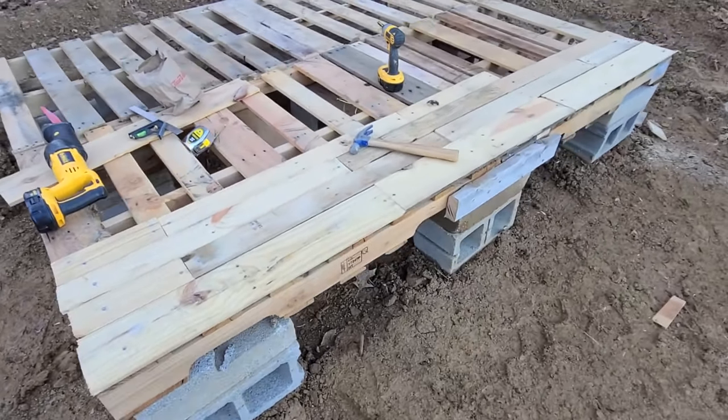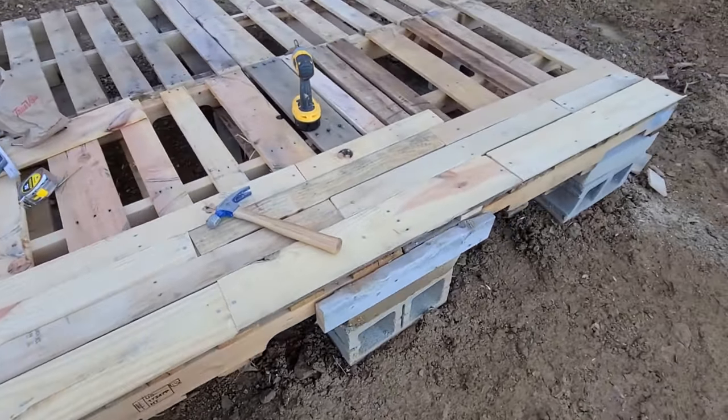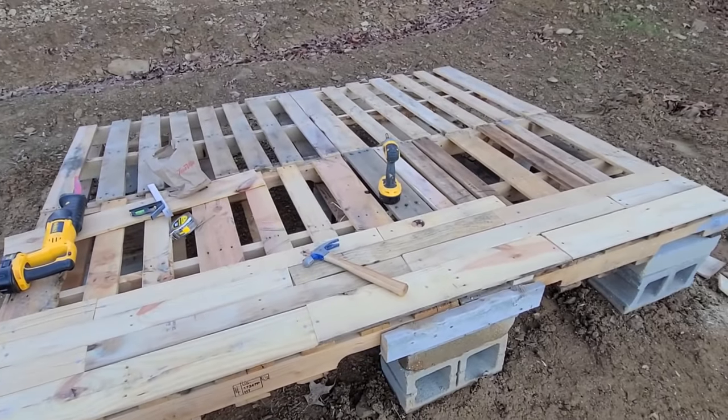I pulled one pallet apart and began flooring it with those boards. Looks like it'll probably take five or six boards altogether.